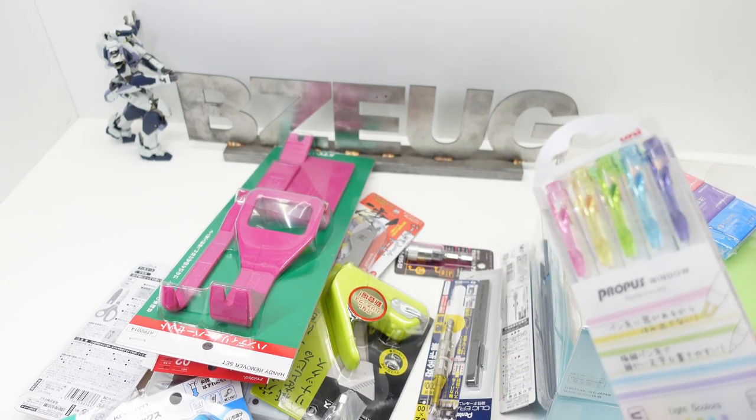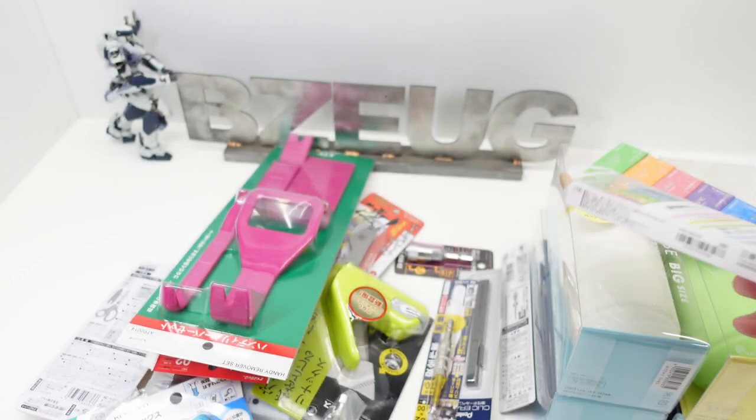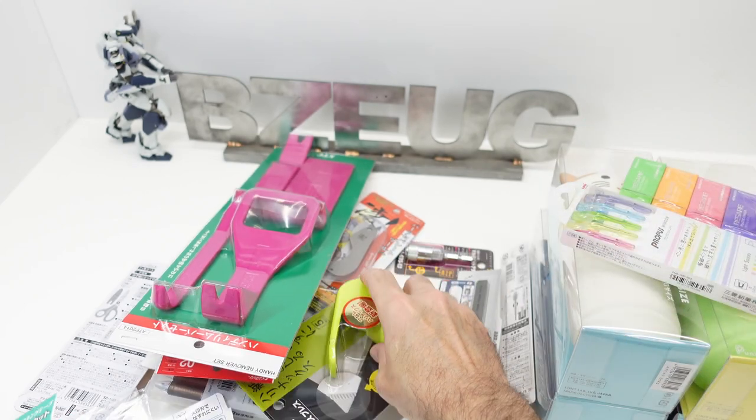I've got some stationery items. These are the Pro Plus from Mitsubishi — I believe these are made in Japan. Let's see, some erasers.